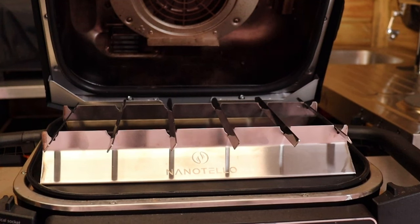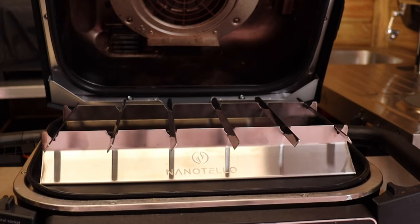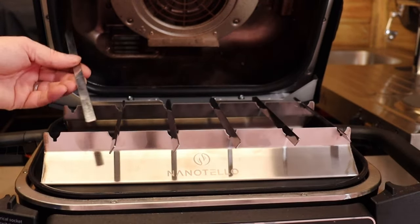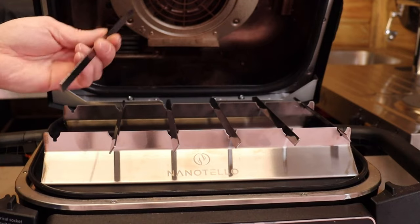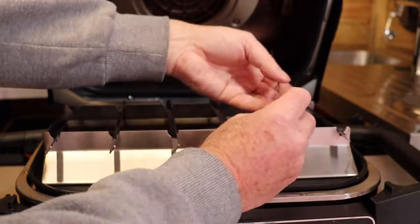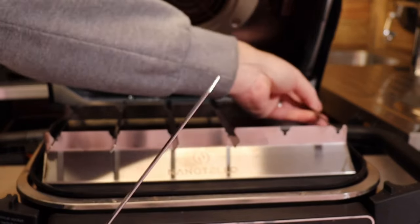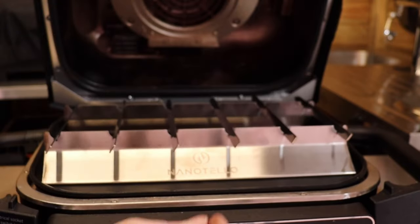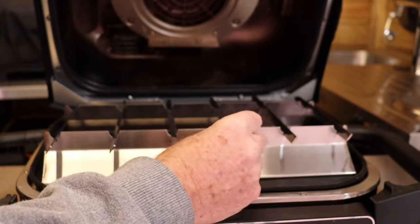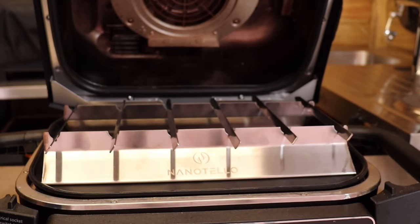Now let's turn to kebabs. I've got this Nano Tello kebab rack — I've had to cut it down to fit inside the Ninja, along with some stainless steel skewers which have also been cut down. The two end ones are slightly shorter in length, just to allow the lid to shut. The design means you can easily flip all your kebabs over in one go.